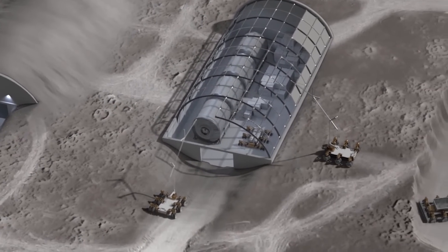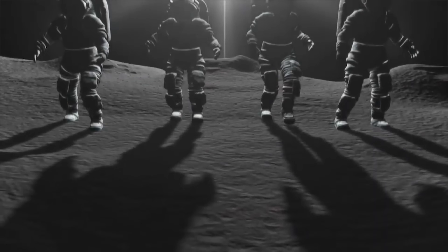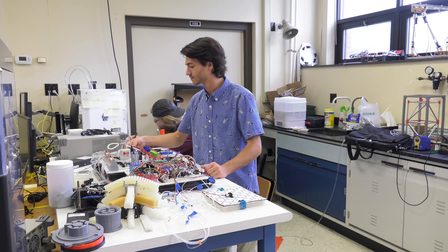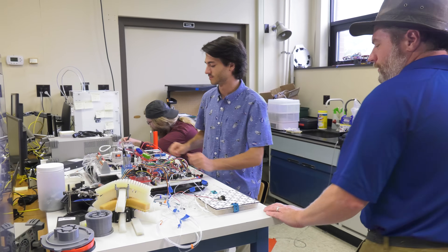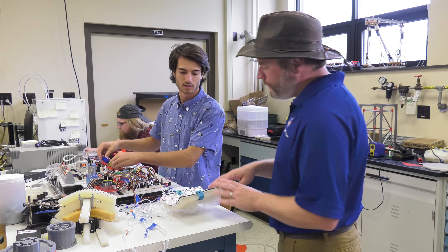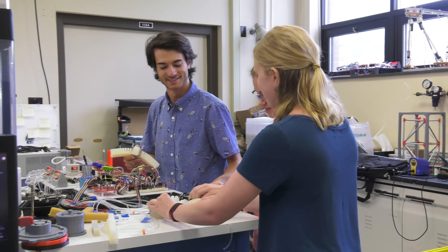Soft robots can also be used in habitation on the lunar surface or the Martian surface, and in astronaut suits to help with dexterity and hand motion or to lift heavy things. Soft robotics is obviously very reliant on robotic systems, and coming into my internship, I didn't have the greatest experience with that. However, I was willing to learn how to code, how to program software, how to work with hardware, and now I have a much better understanding.